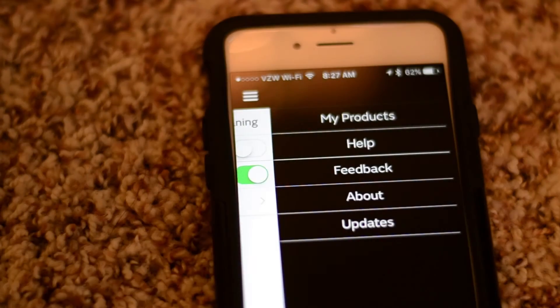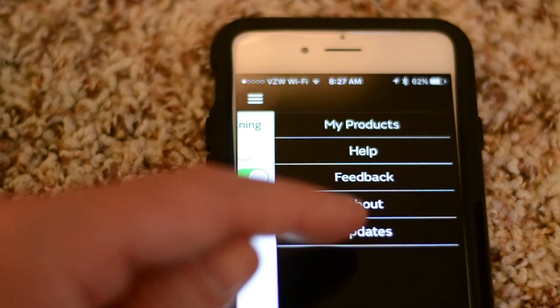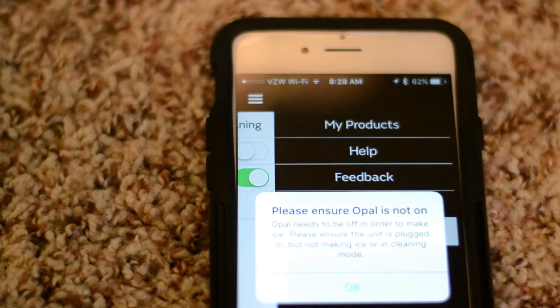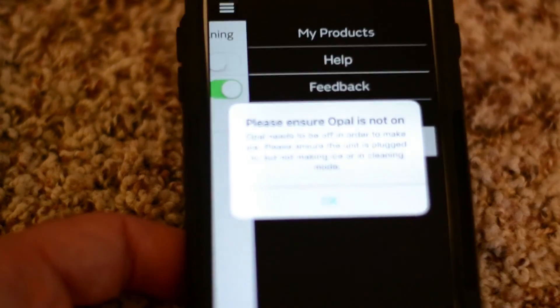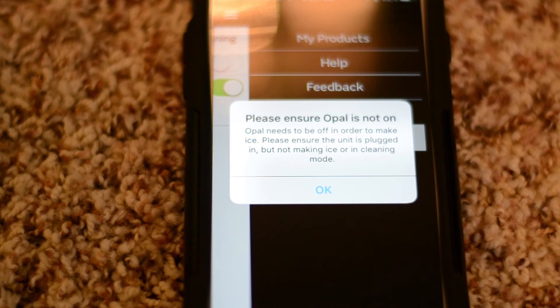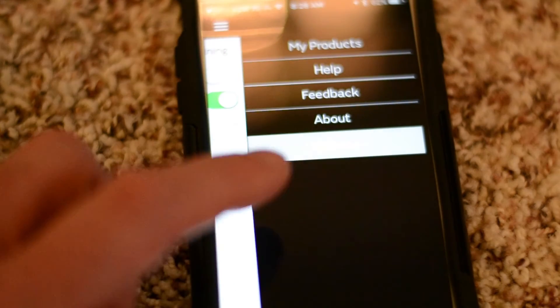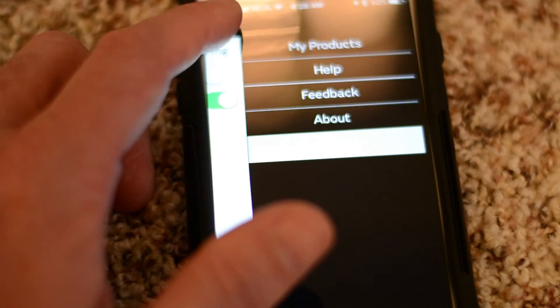Then you have the hamburger menu up in the corner. The hamburger menu has Help, Feedback, About, and Updates. The update button is interesting — it says 'Please ensure Opal is not on. Opal needs to be off in order to make ice. Please ensure the unit is plugged in but not making ice or in cleaning mode.' I'm guessing this is just an update for the Bluetooth firmware.